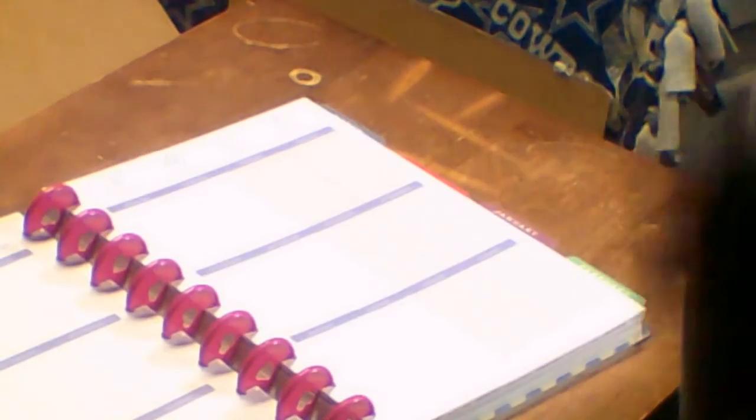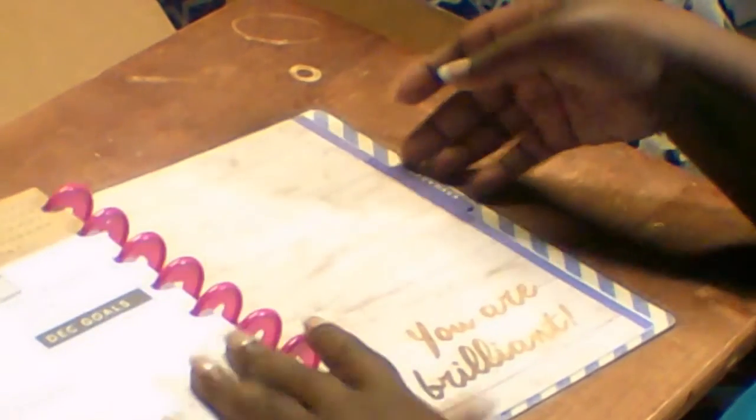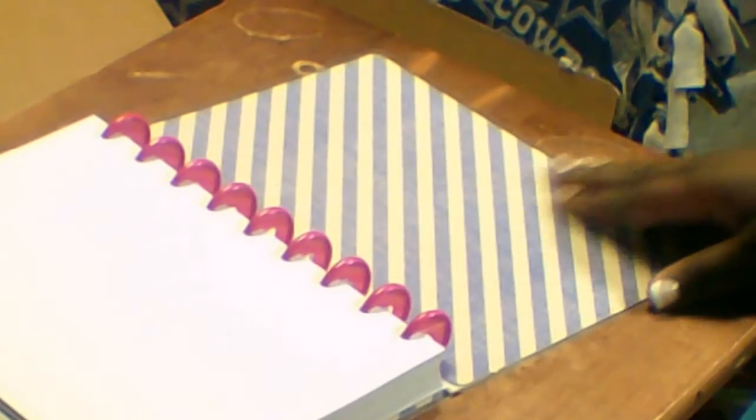You start off with a monthly view, and then I have the vertical planner — oh my God, I'm so excited! That's just how it looks throughout the whole thing. It has these solid colors, so in my case I am going to be decorating mine — I cannot wait for that. This goes all the way throughout December. Here at the back it just has some note pages. That is how the planner looks.